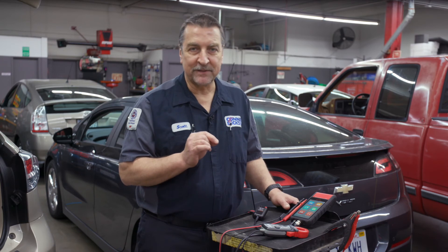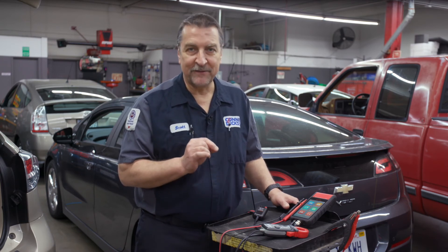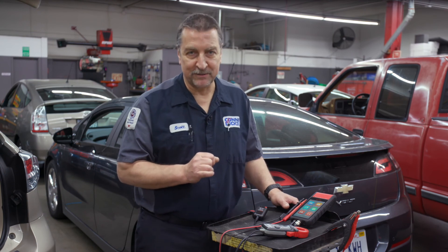This is very important because, for the most part, on today's vehicles, pulling fuses and trying to identify parasitic loads can produce mixed results.